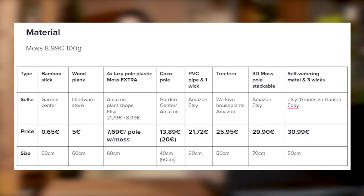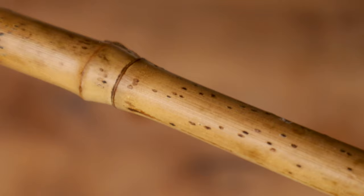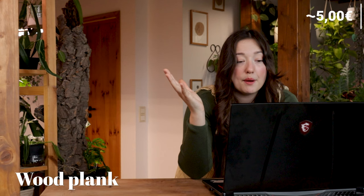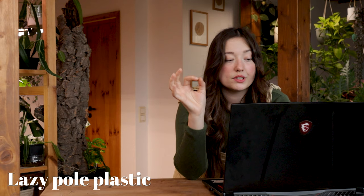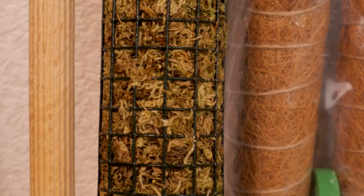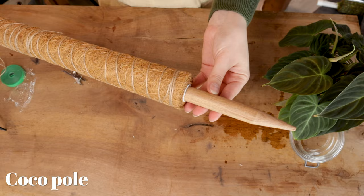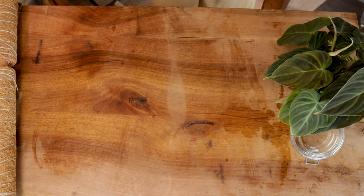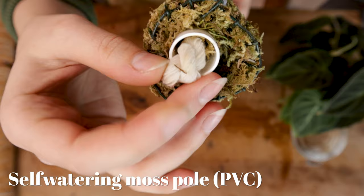To compare the price I made a little list and I tried to get them all in a similar size. The cheapest would be a bamboo stick — you can get this in any garden center for 75 cents. Next up, a simple wooden plank from any hardware store for up to 5 euros. I got four lazy poles, which are foldable plastic poles, for 7.69 euros with the moss included. An absolute classic is the cocoa pole, which you can get in any garden center for 13.89 up to 20 euros depending on the size.